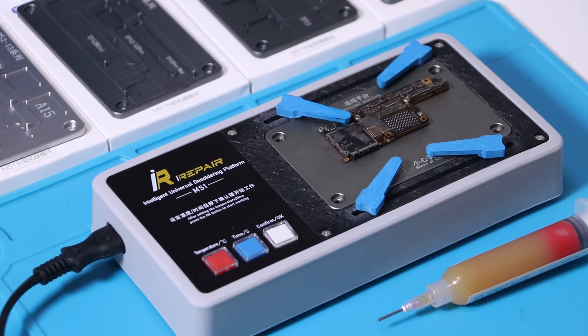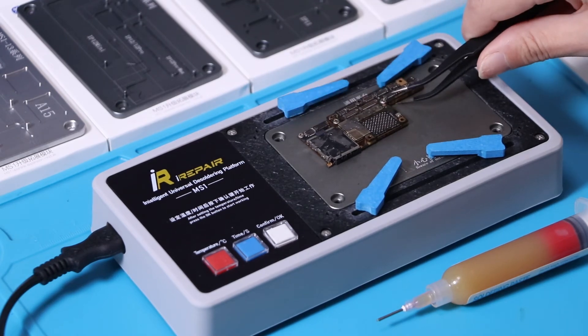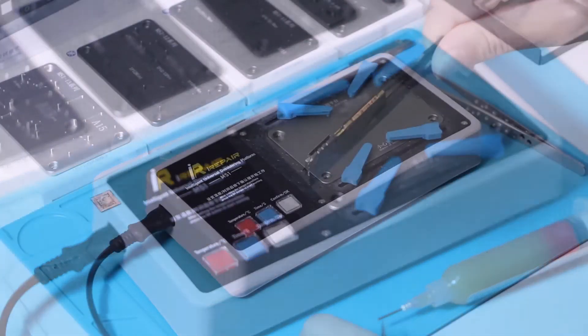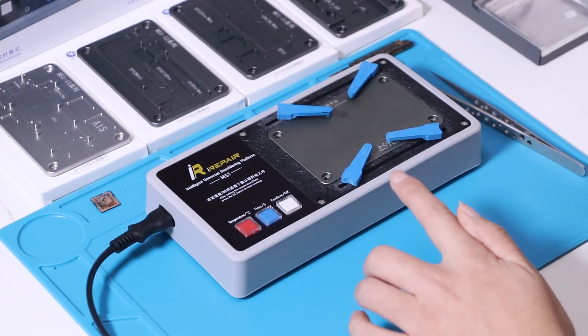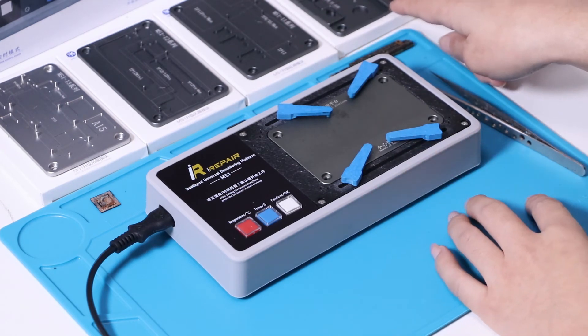Now we have restored the motherboard — check the effect. After the platform has cooled down, replace the universal platform with the expansion module.